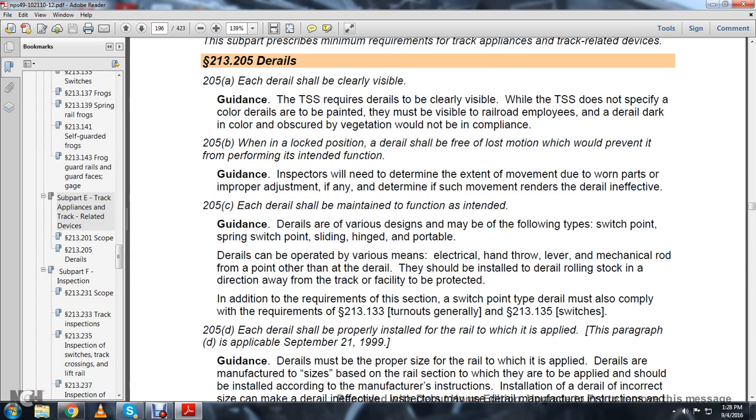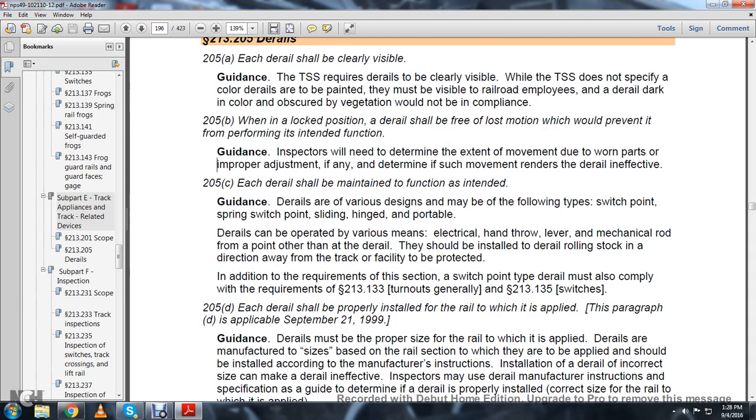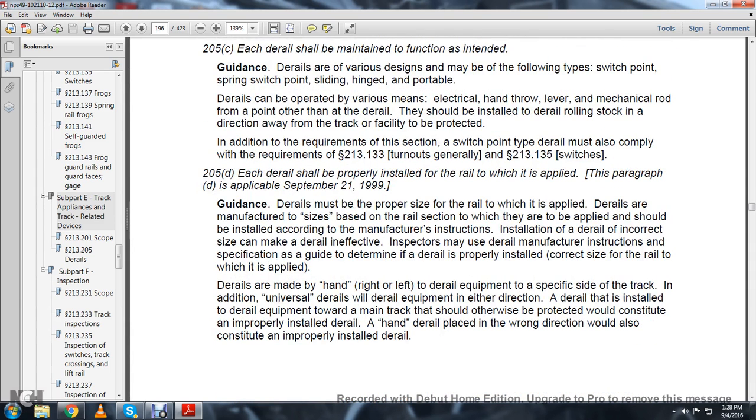D-Rails can be operated by various means: electronic, hand throw, lever, or mechanical rod. They should be installed to D-Rail rolling stock in a direction away from the track or facility to be protected. In addition to the requirements of this section, a switchpoint-type D-Rail must also comply with the requirements of Statute 213-133, Turnouts General, and 213-135, Switches.